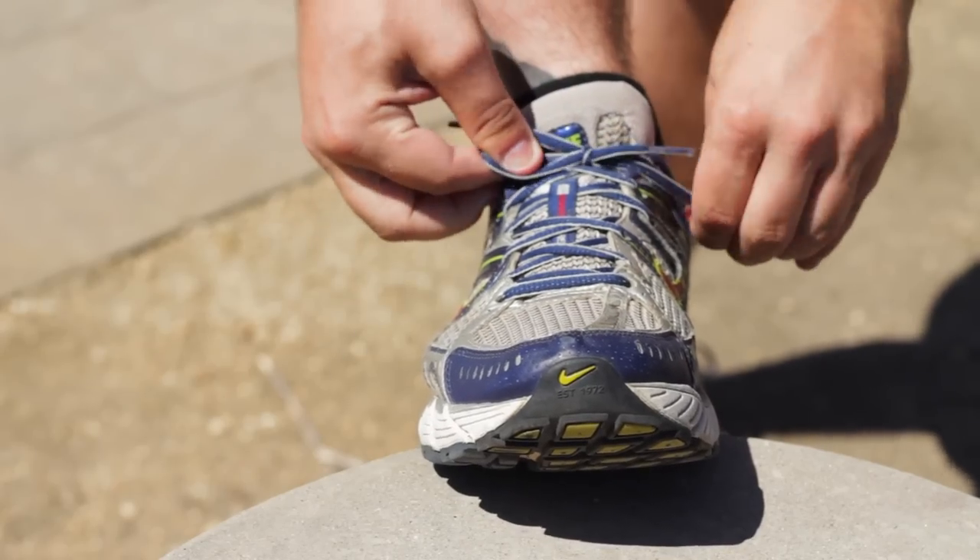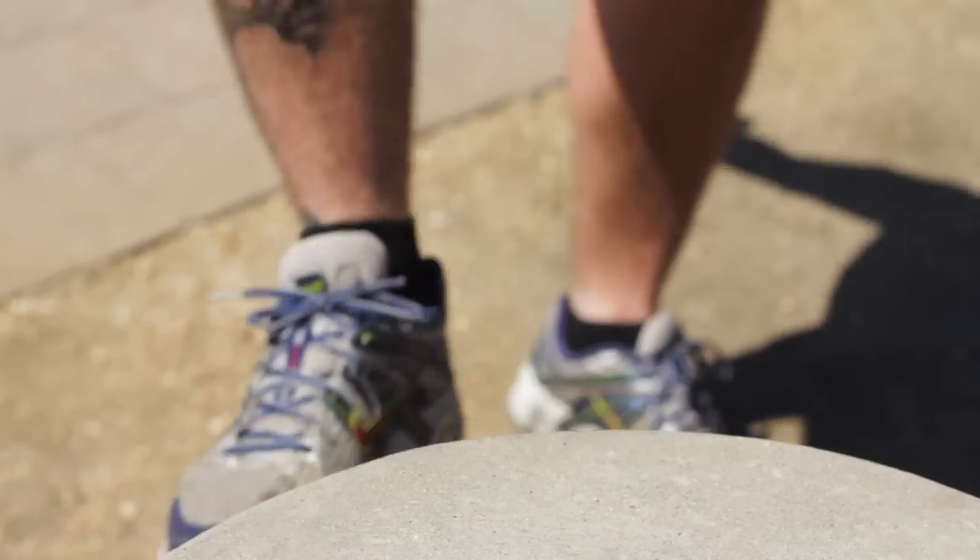Then lace your shoes like you normally would. And you're done! Enjoy your blister-free run!